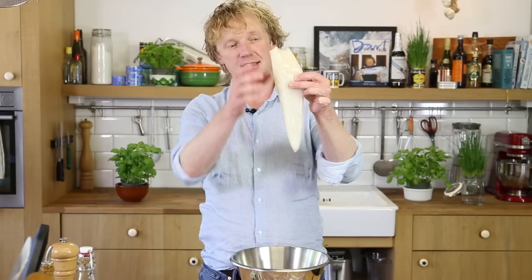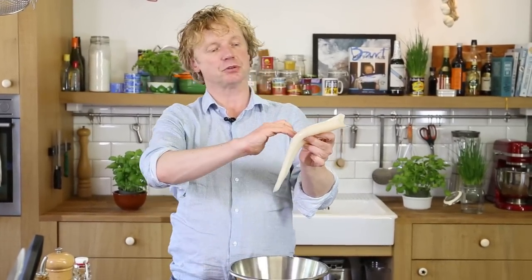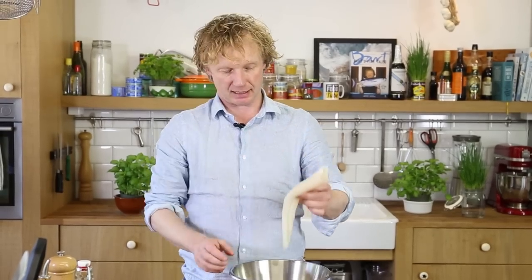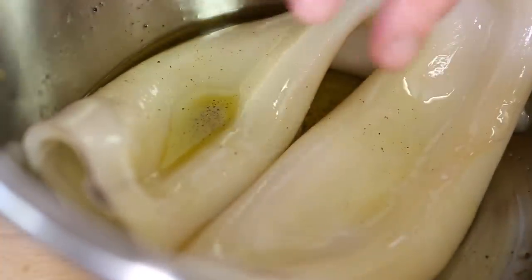I've got my tubes here — this is actually the body part of the squid. They're quite big. I'm going to grill them as a whole, but you could also cut them in two pieces, which would be a bit easier to fit in your pan. I give it a toss through the oil and leave it for about 10 to 15 minutes. Meanwhile, I'm going to make the sauce.